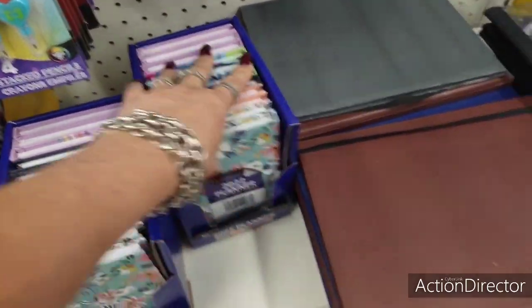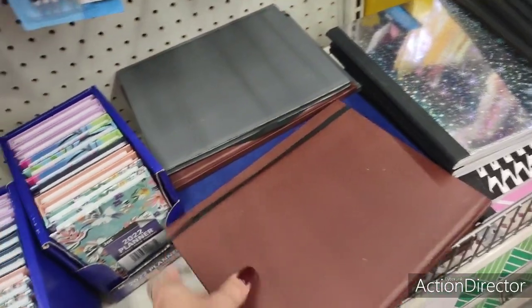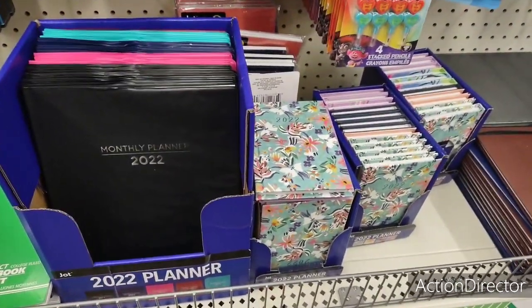And they have these journals — just a blank notebook. They have it in brown, blue, and gray. Pretty cute stuff.